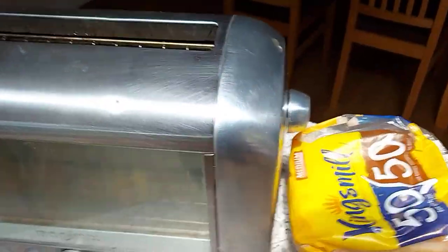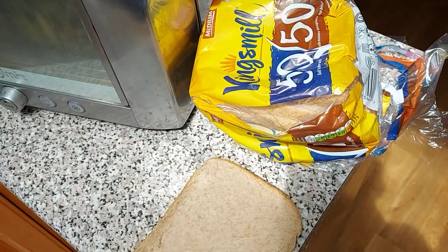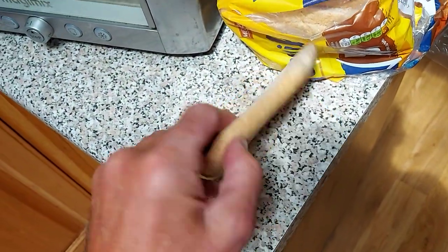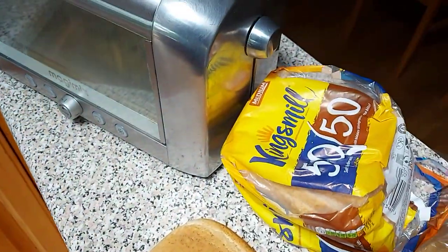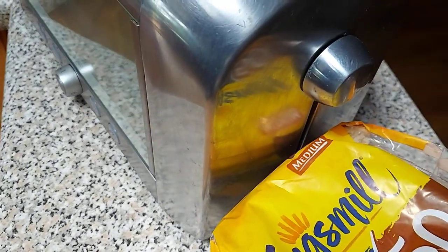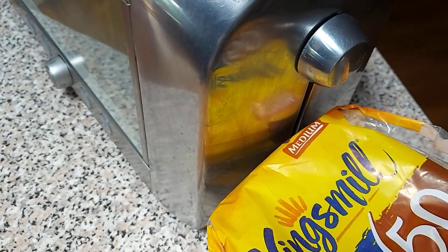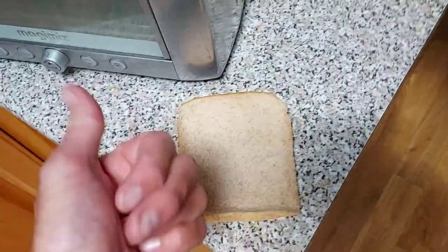Right, on to the bread. Kingsmill 50-50 — it's 50% white and it's 50% brown, so it's healthy. It's a medium. I'm going to get that 50% brown, 50% white bread and stick it in this bad boy.